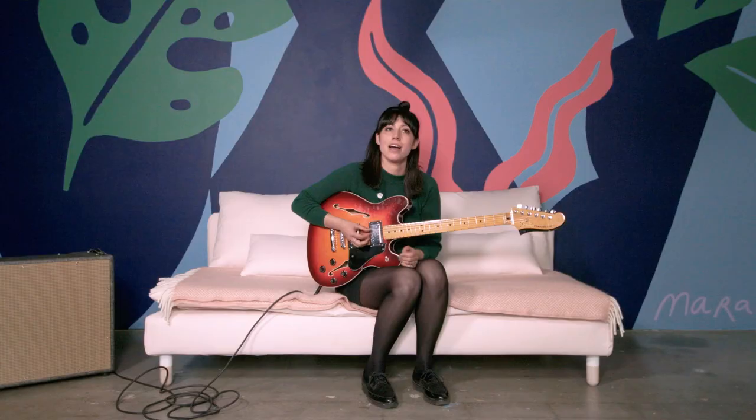Hey, my name is Jessica Dobson and I play in a band called Deep Sea Diver. I'm here to teach you how to play 'Always Waiting.' What's fun and special about this song is the use of inversions and how that can really change the tension of a song.